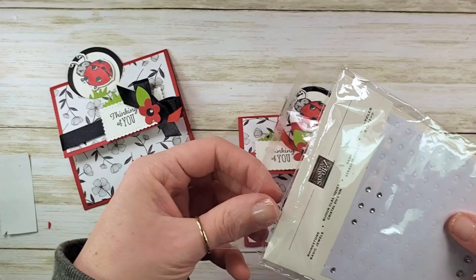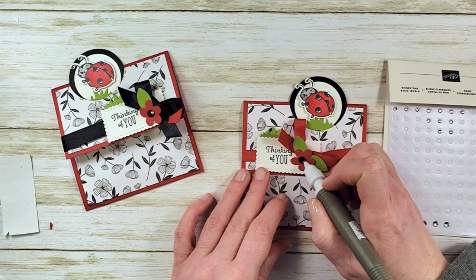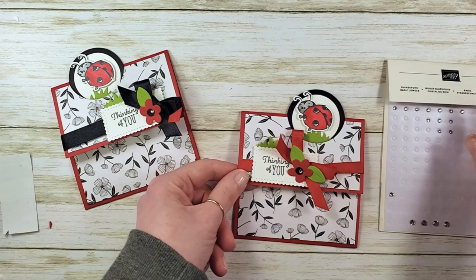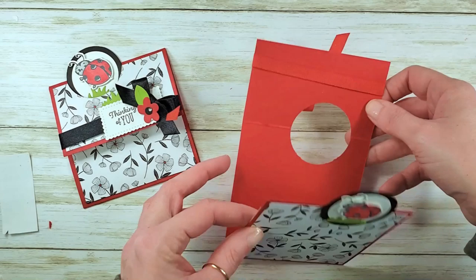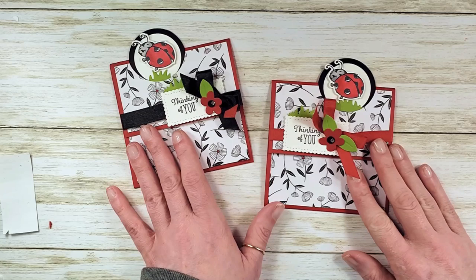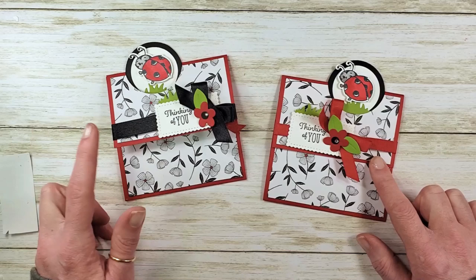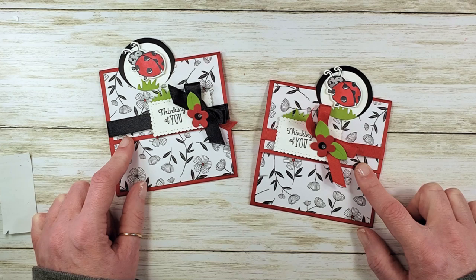One final finishing touch — I've got some Basic Jewels rhinestones here. Take your pick tool, pick up one of the small size gems, and add that right to the center of our flower. There it is: our 'Thinking of You, Spread Your Wings and Fly' little peekaboo ladybug card! What do you think of the variations — the black ribbon or the red ribbon, which do you like better? Left side peek-out versus right side peek-out — that was completely accidental! Let me know in the comments below. If you've got any questions about the project or the products, email Marissa at kitchentablestamper.com. Thanks for watching!